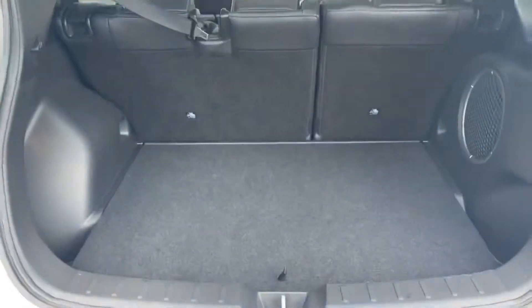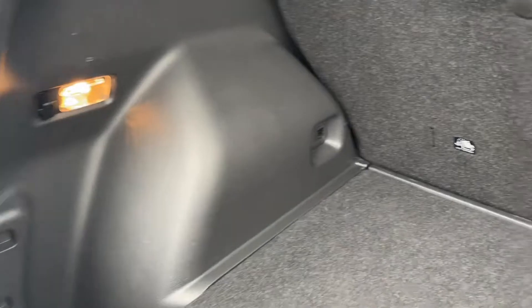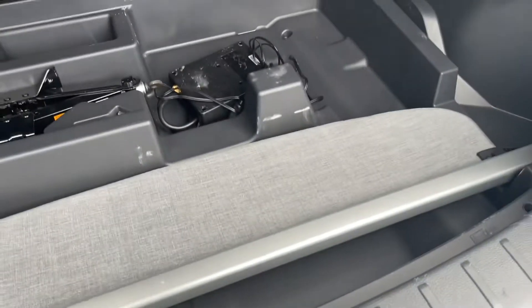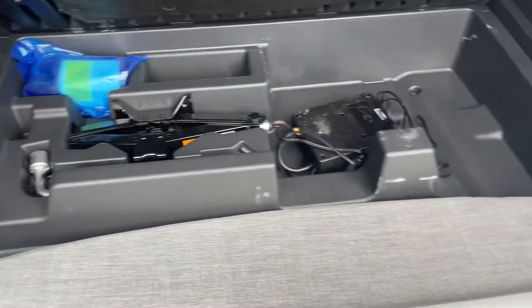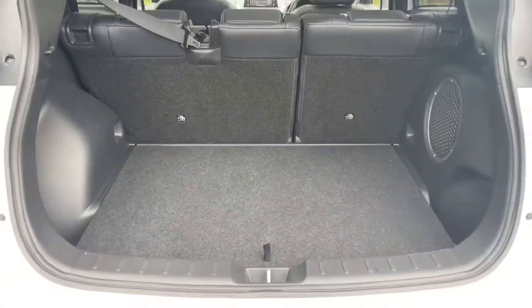Opening up the boot, you can see there's plenty of space in here — very good for fitting a couple of suitcases as it is quite tall. You can also fold the back seats down if you need extra room. Lifting up the floor panel, you have a blind there to protect any belongings in the boot from sight when the boot is closed.